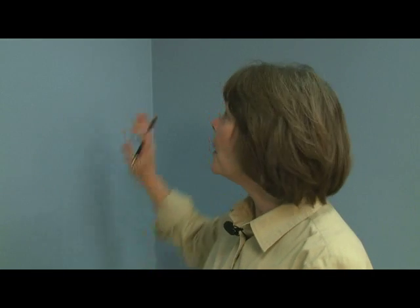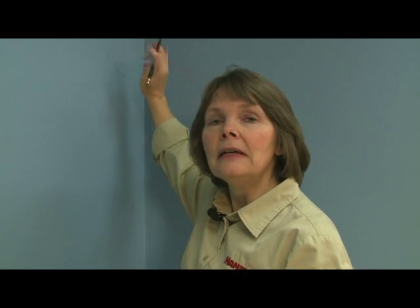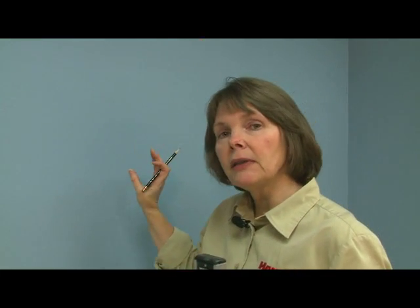Once you've determined the width of your stripe, you have to choose where to begin. A corner is a good place because it's an inconspicuous spot, but if your room has a fireplace or a big window, you want to start there — that's a focal point. Put your first stripe on the center of that and then work your way back around to that less conspicuous corner.